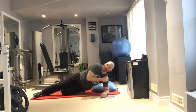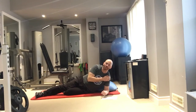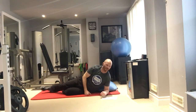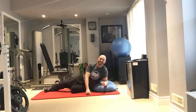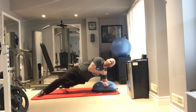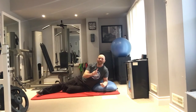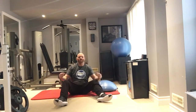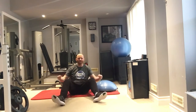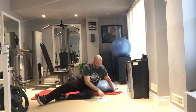Lift your hips up, hold for one, two, three, four, five, then lower everything back to the floor and repeat. You can progress this by stabilizing on a BOSU ball for added instability. If you're at a gym and want to work the adductors, use the adductor machine where you close your legs against resistance.